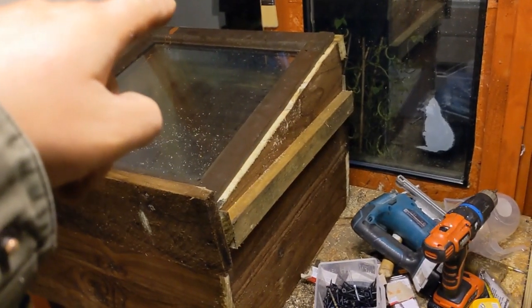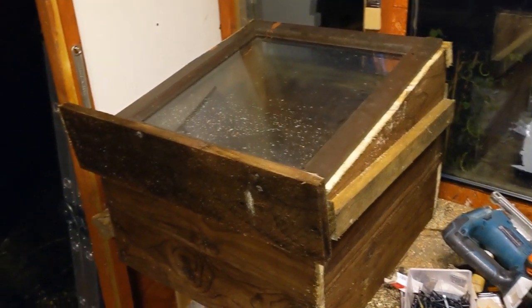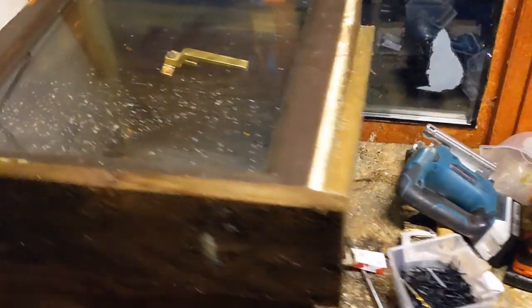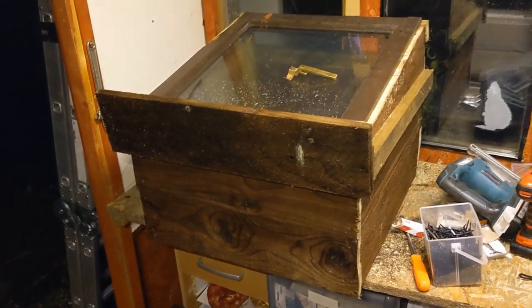I'm just going to put the handle on there now — and Bob's your uncle. Here's our little handle. Put that on, give it a clean up. I'm going to get off because it's dark now, it's about 20 past 4. That's taken us about an hour to knock that up and I hope you like it — I think it's pretty cool.